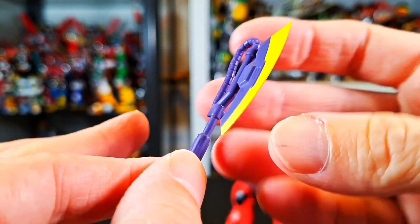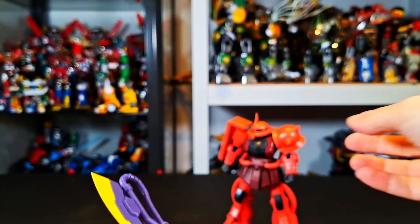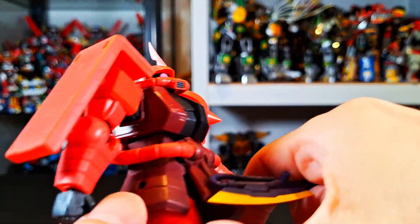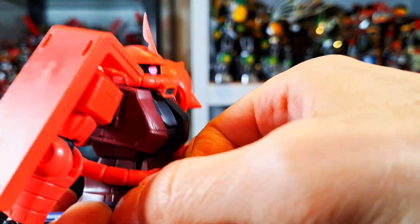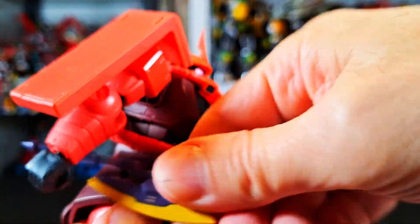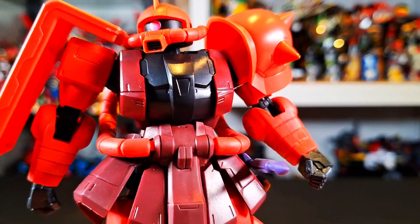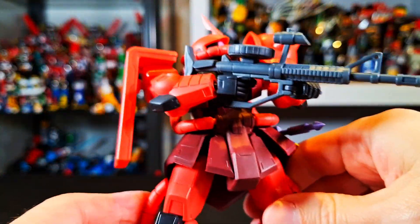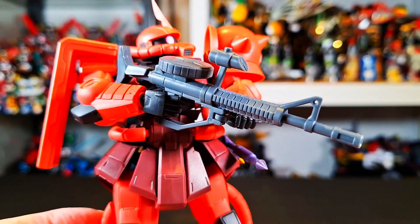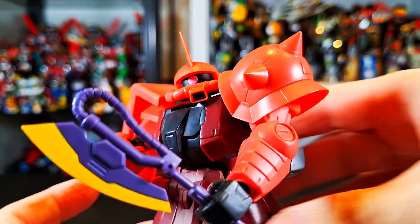And then we get this really nice axe with yellow at the edge and the rest is purple — really nice sculpt there. There is a little hole here should you want to attach it to his side, which looks pretty cool. If you're going to do it on the other side, it's going to go like that. Here's the Char's Zaku 2 holding his rifle — you can see he's holding that moving piece, which is pretty cool. And here he is holding the axe, which is pretty cool. And it cut me — sharp!